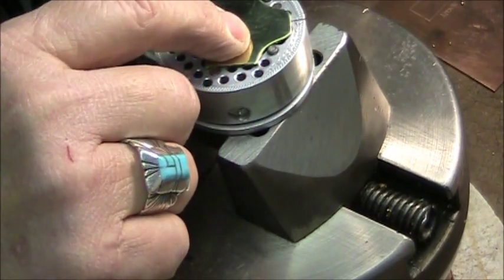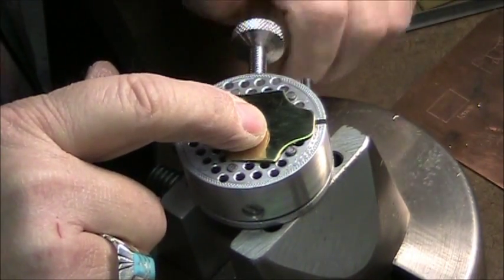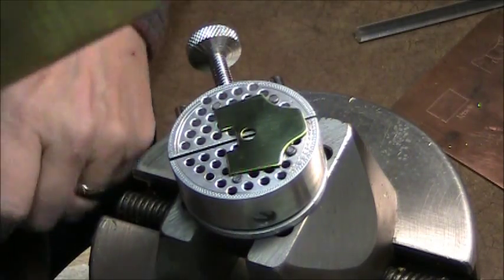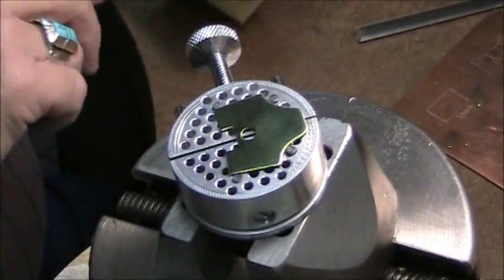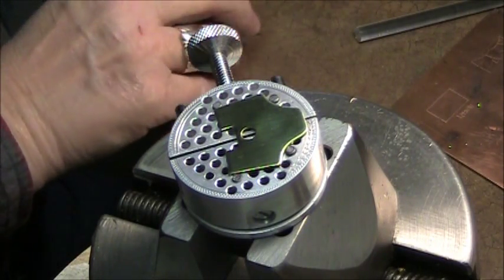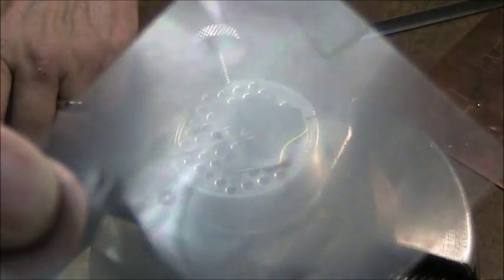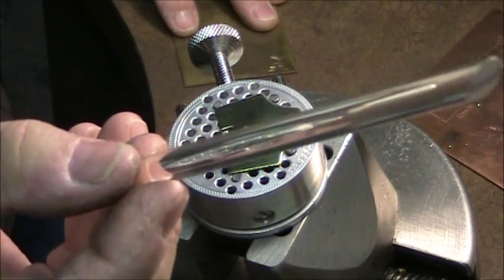There are four pins in here that will hold the flange in place nice and tight. This is my master engraving on a piece of brass. What I do is put a little engraver's wax on it, roll it so I get wax on that brass, then take a small piece of acetate and transfer that wax onto the piece I'm going to engrave using a little burnisher.